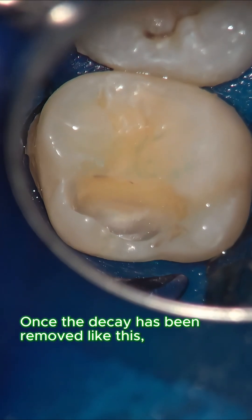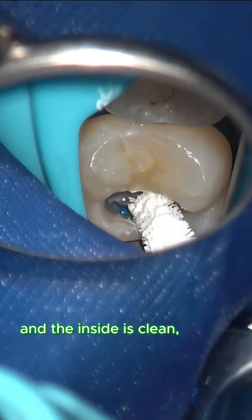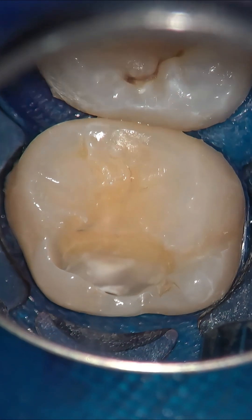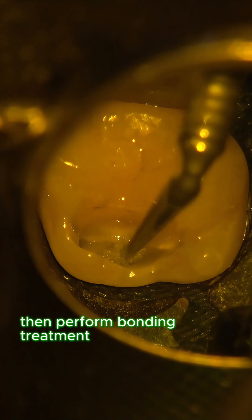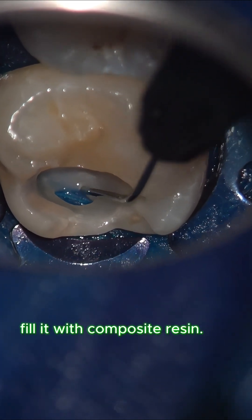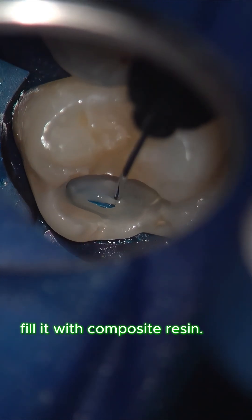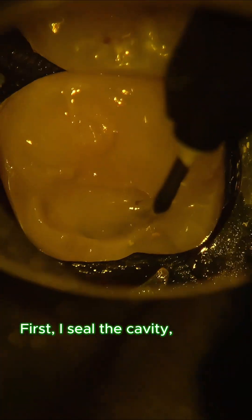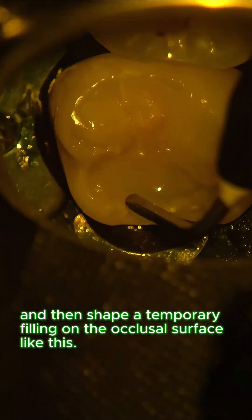Once the decay has been removed and the inside is clean, I apply an apatite coating to the dentin, then perform bonding treatment and gradually fill the cavity with composite resin.